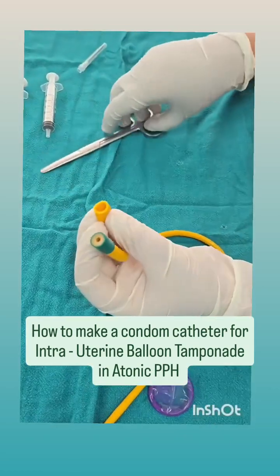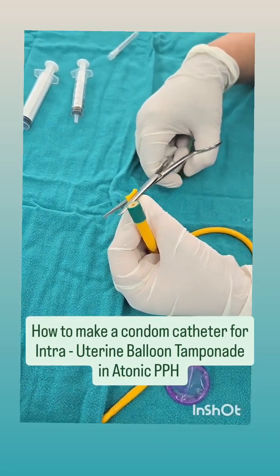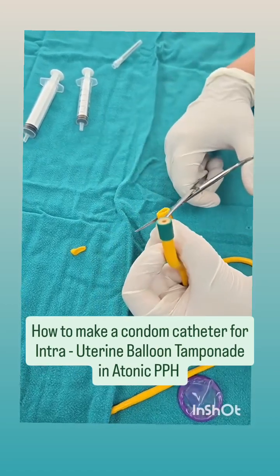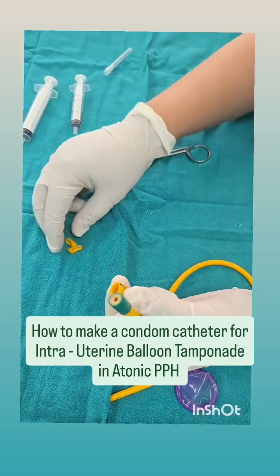The first thing we do is take the scissors and cut two small rings from this end of the catheter. This is required because these will act like rubber bands when we fix the condom onto the catheter. So I have cut two small rings and that is what we will use later on.